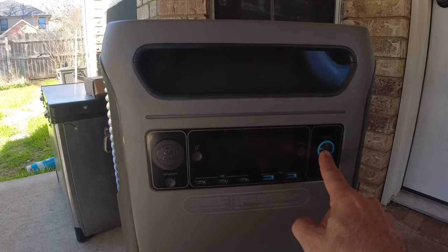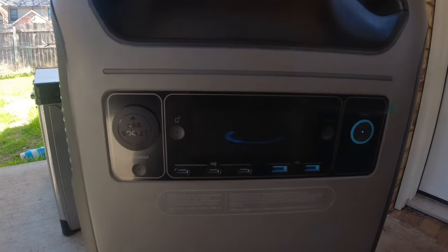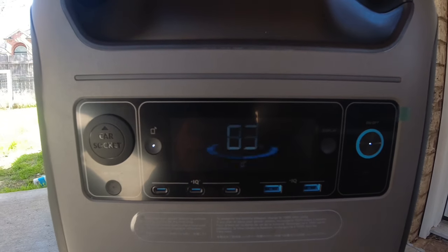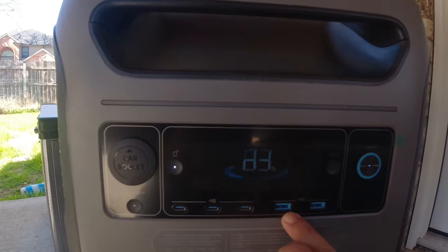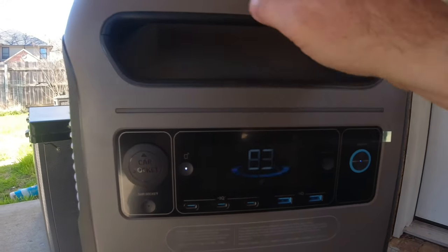If you hold the power button down for a while, it will come on. The screen starts up — we're at 83%. You can see we've got three USB-C ports on the front, plus two USB-A in blue, so presumably those are quick charge 3.0.